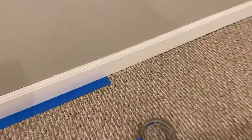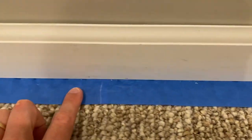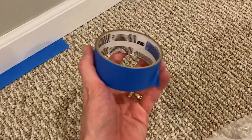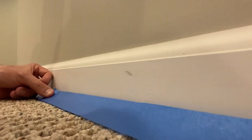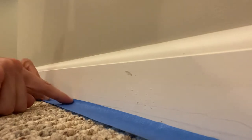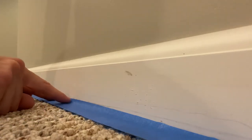The trick is getting the tape underneath the trim. I'll pull out some tape and show you how to do that. Here is a long piece of tape — you can take it in different sections — but you want to apply the tape on the bottom portion of the trim, about an eighth of an inch up on the trim.